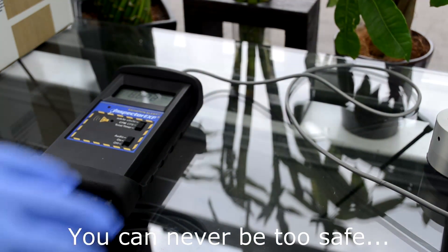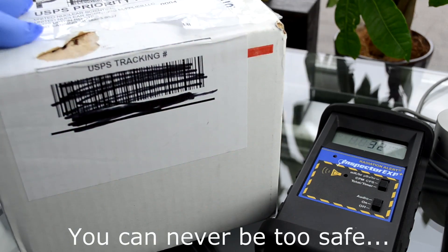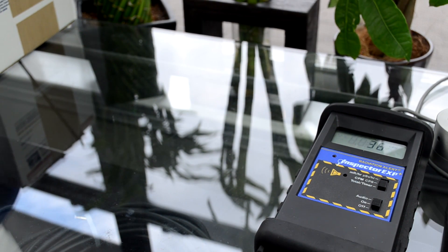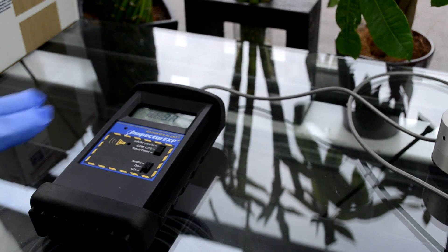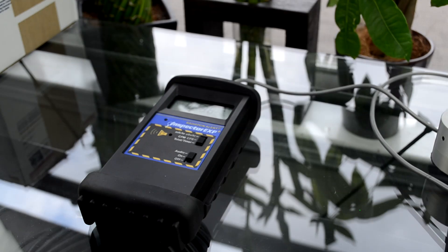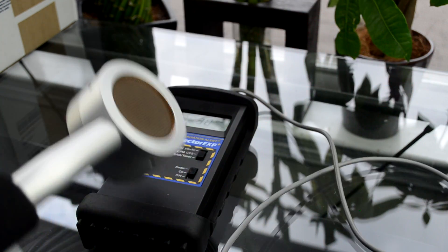I did unfortunately half ruin the box. I opened it up and removed my information from inside, but the uranium is still in there and I haven't opened it. I want to talk about my Inspector EXP Plus here — it's a Geiger counter. It detects Alpha, Beta, Gamma, and X-rays, and it is an extreme boot with the external probe on it.